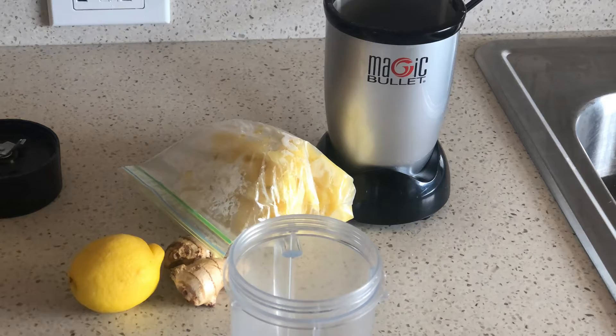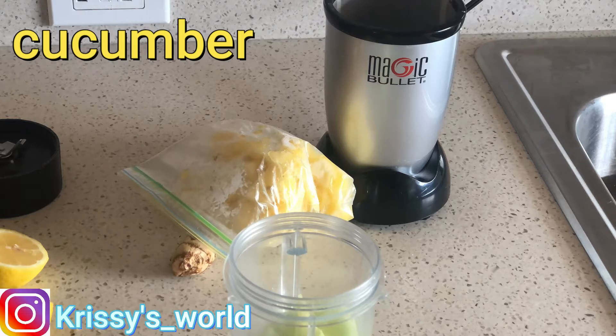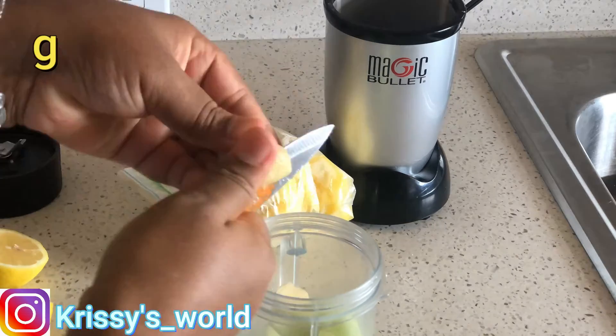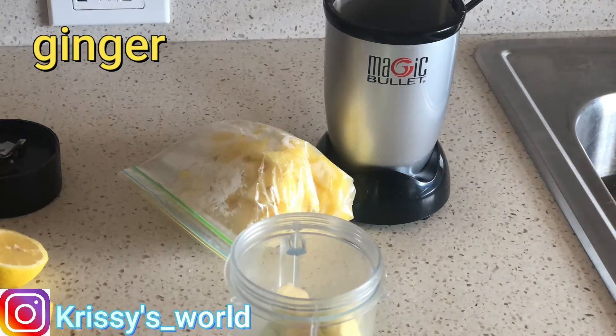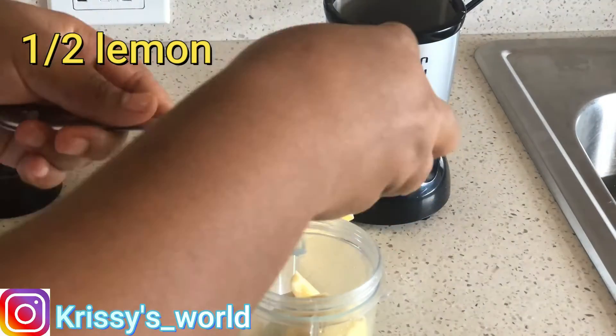First I'm gonna add half of a large cucumber, then a generous amount of ginger — it's up to you if you want to add a little bit or a lot. Then I'm gonna add half of a lemon.